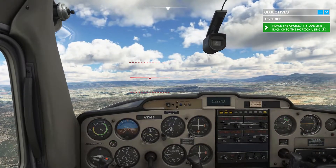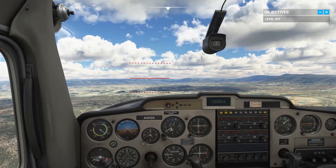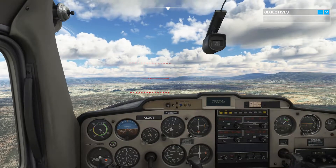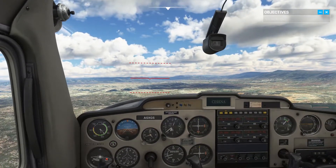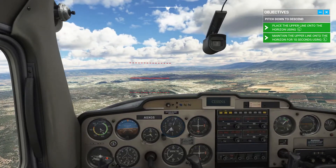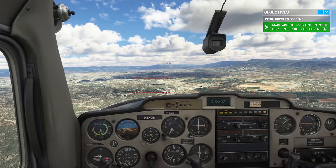That's okay. Push gently on the yoke until the descent attitude line matches the horizon, then maintain that attitude. As expected, with a nose-down attitude, our altitude is decreasing while our speed is picking up.